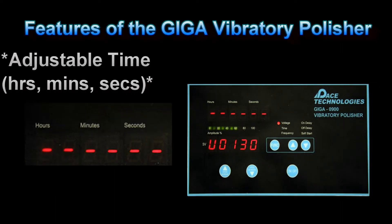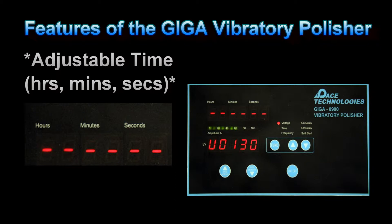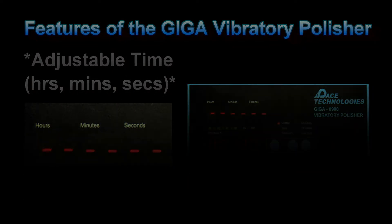Although a simple feature, the Pace Technologies Giga polishers are the only vibratory polishers that feature a timer. Since vibratory polishing can vary from several minutes up to hours or days, the timer can be very beneficial. The Giga polisher timer can be set up to run continuously or for a set period of time.